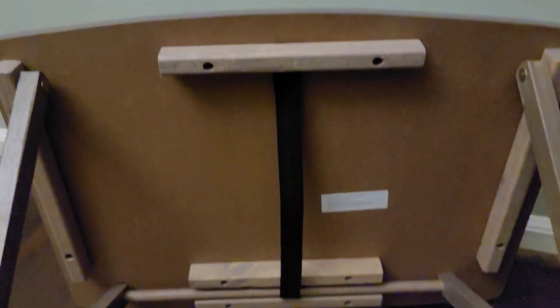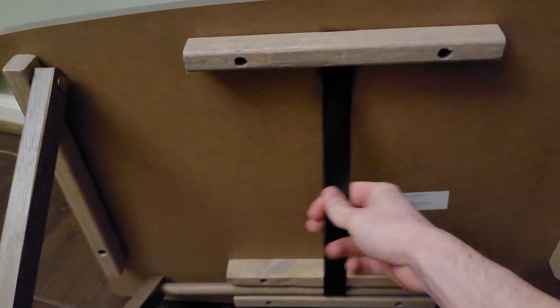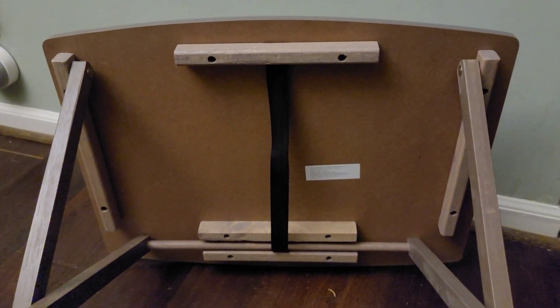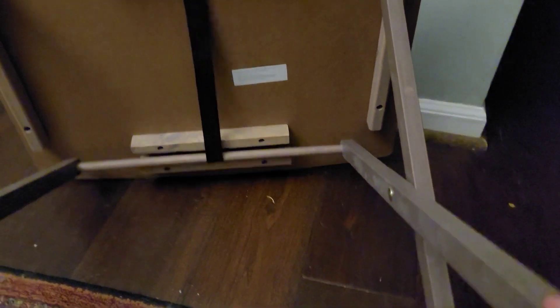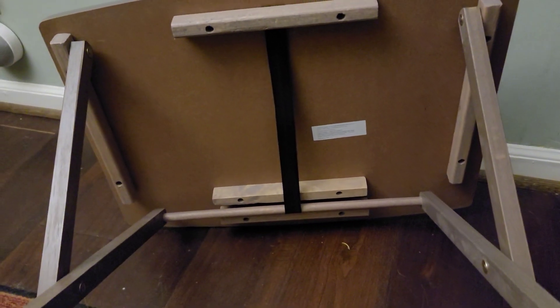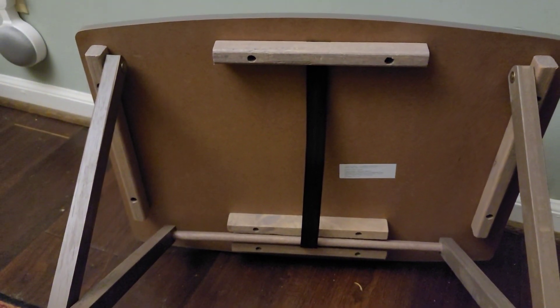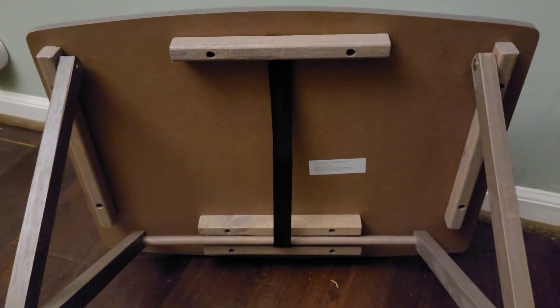The only other thing I'm kind of figuring out is — up underneath it, it's got this little piece of cloth to hold the bars in place and stuff. And I might relocate that. Maybe I'll just slide it over to the right a little bit. We'll see in a second.